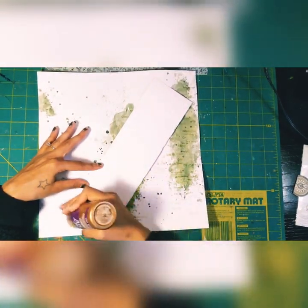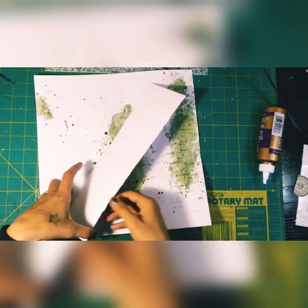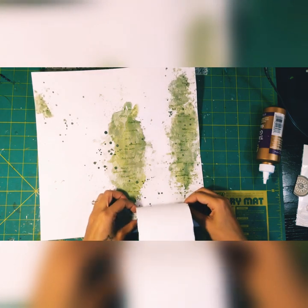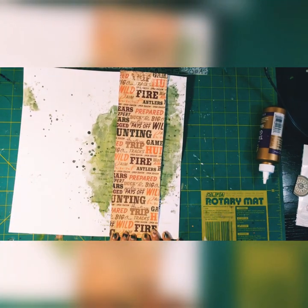Gluing that down — I just use regular tacky glue from Walmart. It's nice and cheap and it works really well to stick down almost anything.